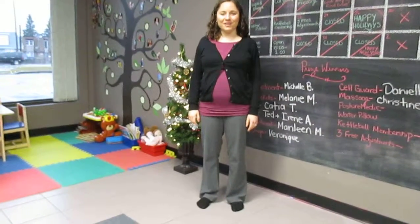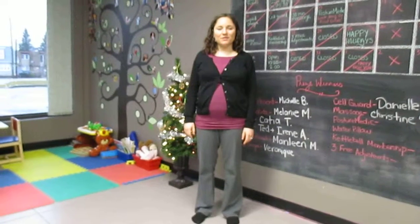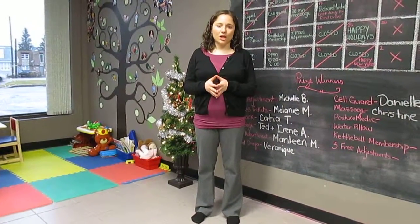Hey everybody, it's Dr. Doni from Vita Chiropractic and Wellness Centre. So it's Christmas week, you're all going to be spending time with your families, and many of you will be spending time with grandparents or older relatives. So this week's Mobility Monday is something that you can share with them.